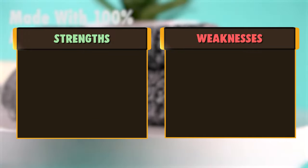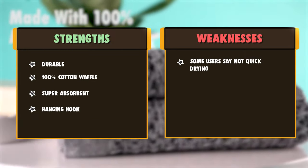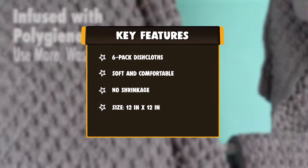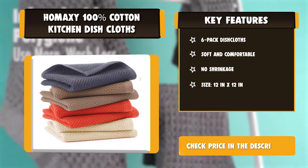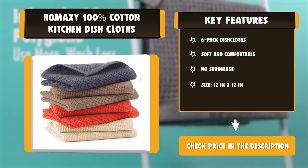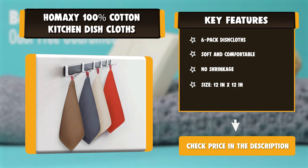They are perfect to tackle all of your drying, wiping, and cleaning kitchen tasks. A hanging hook design makes for easy placement and rinsing. To minimize shrinkage, please machine wash with cold water, gentle cycle, tumble dry low. Do not use bleach or fabric softeners as this will affect the longevity and absorbency of the towels. Low iron if needed.